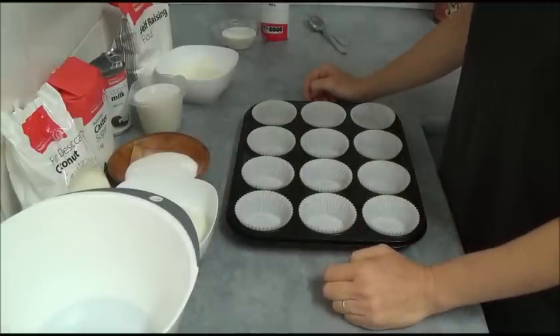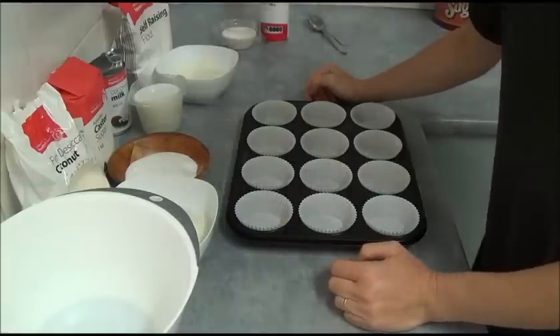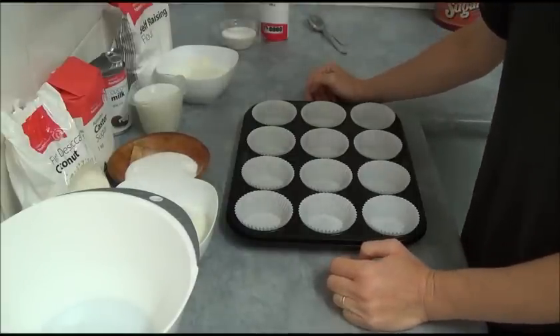Hello! I'd like to make today coconut cupcakes and decorate them as a Toothless from the movie How to Train Your Dragon.